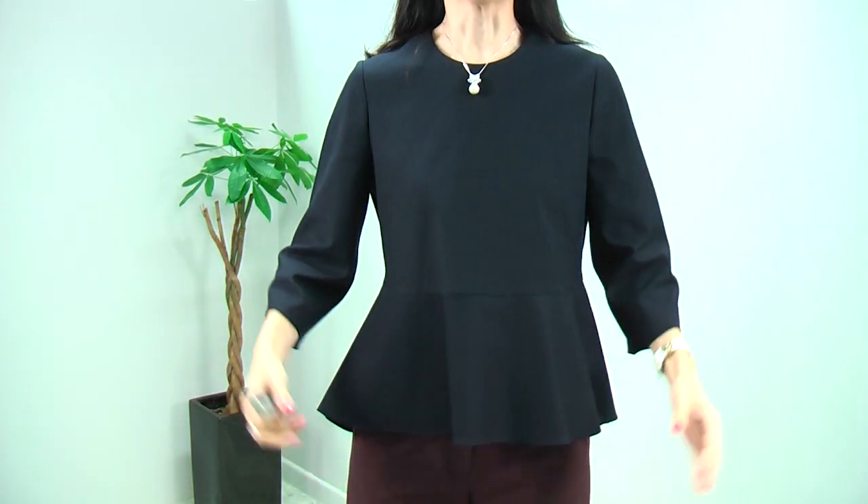Hi everyone, for the 6th collection, I will start this very cool and unique look. This blouse is absolutely gorgeous. It has a very classic, simple, peplum blouse design.